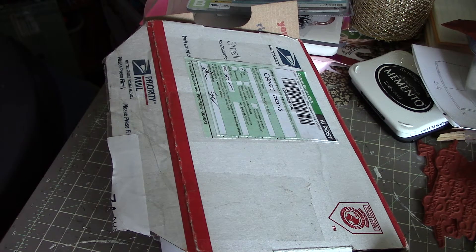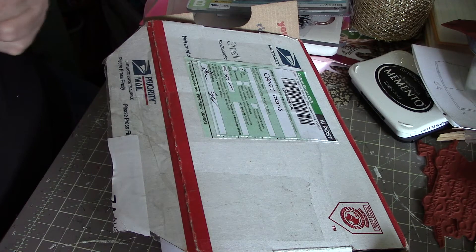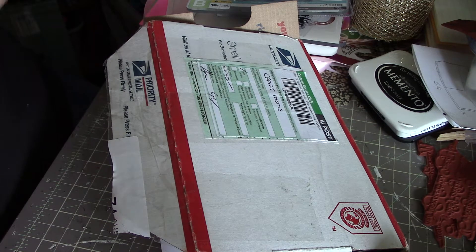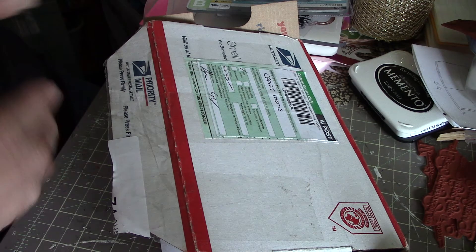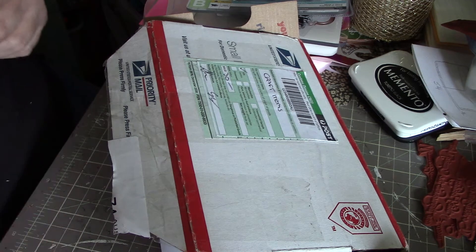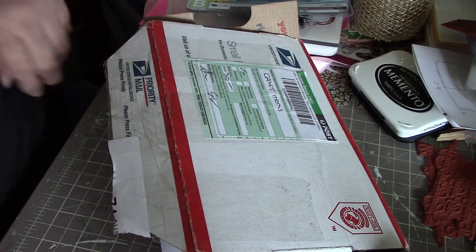Hi everybody, it's Peggy. I'm back again. It's been a good mail day — more happy mail. It was parcel post that brought me the packages this morning, and this one was able to fit in our mailbox, so that came by our regular mailman. Of course, it couldn't all arrive at the same time — it would make me do two videos. But here we go.